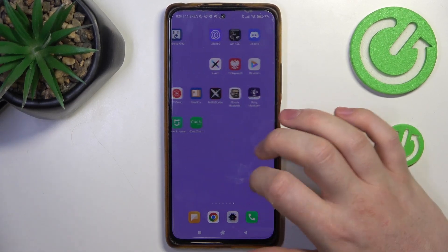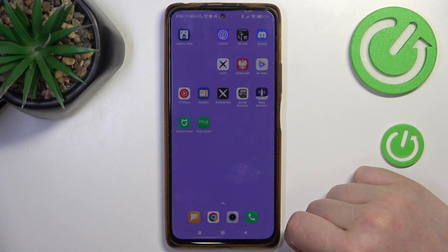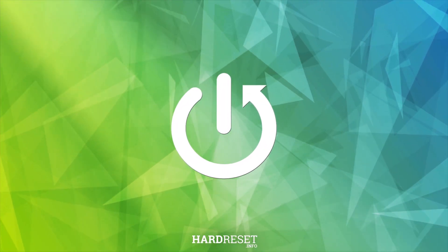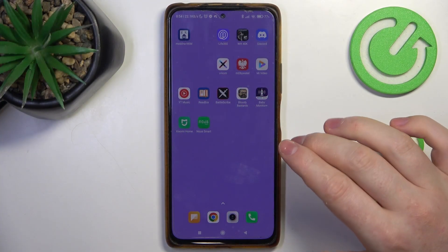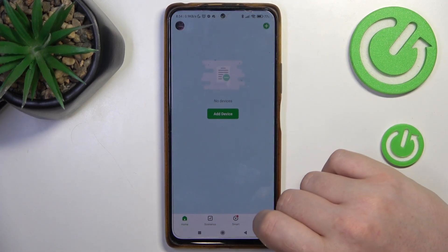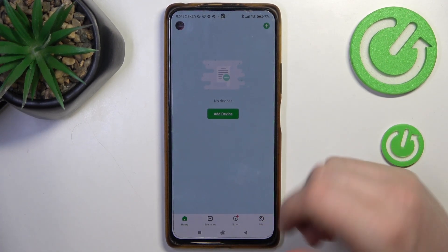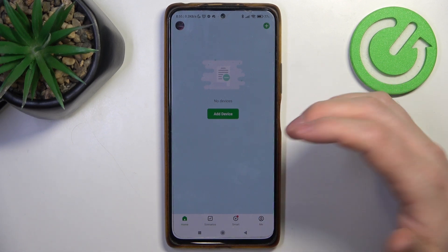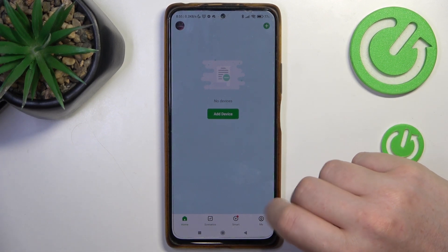In this video I want to show you how to perform first setup on a Nose camera. To do this, first you need to open the Nose Smart app, which you can find on the Google Play Store. After that, you will need to create or log into an already existing account, and then you should see something like this.